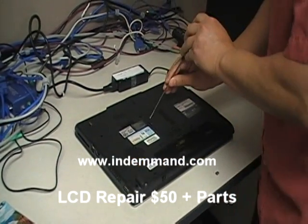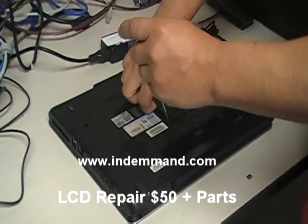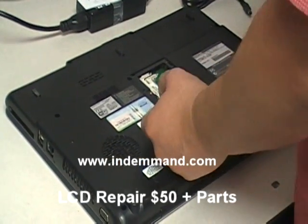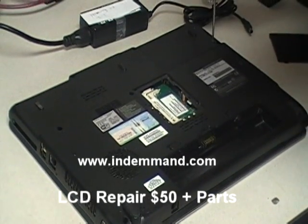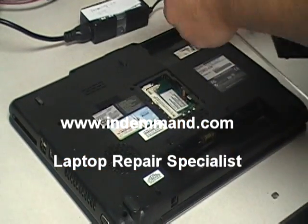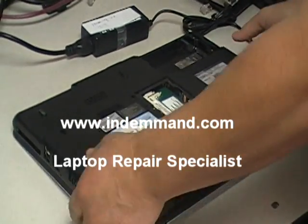Then you want to remove the memory module. If you have two, remove both modules. You want to remove them just to be safe — there's no damage going to the battery or the actual hard drive, since you're going to be turning the computer on and off and you could damage the laptop.